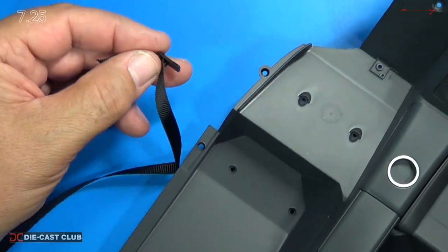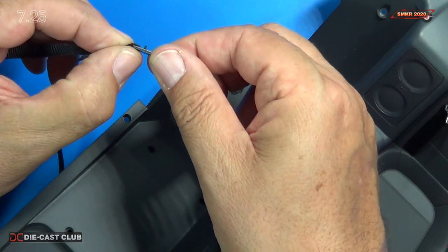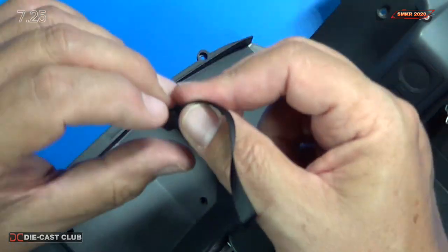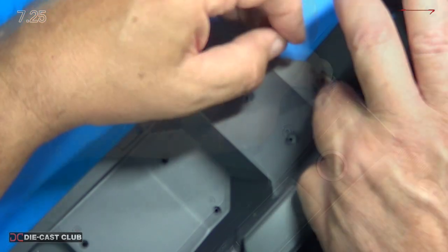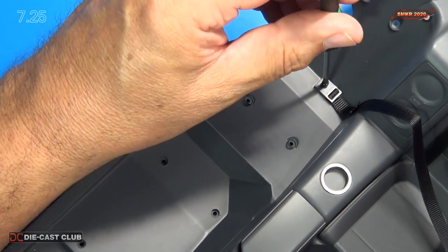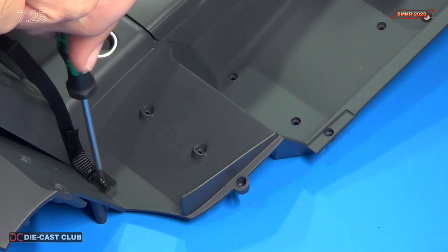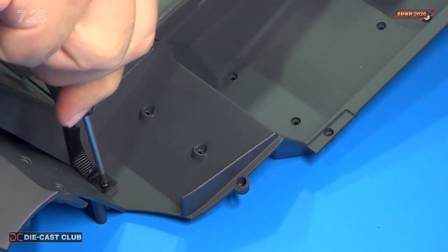Take my tweezers and pull it through, just like that. Then we're going to mount that to the interior base. Note that we do have an alignment pin right there that's going to line up with the pin on the base — just like that. We are putting an HM screw into it, which locks that seat belt down inside.